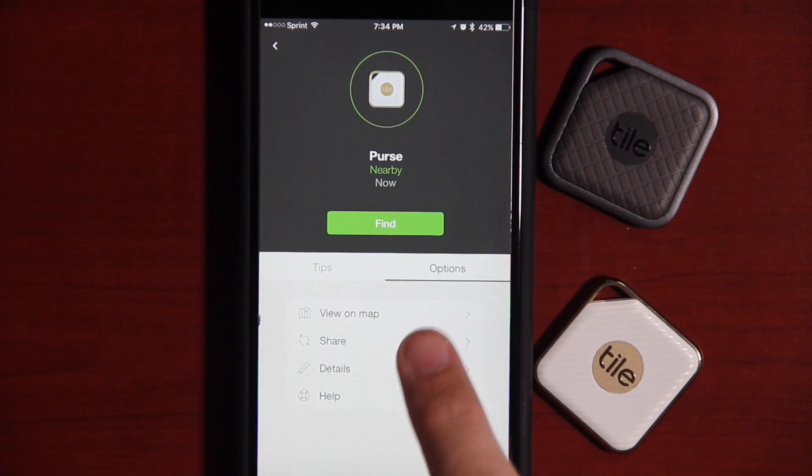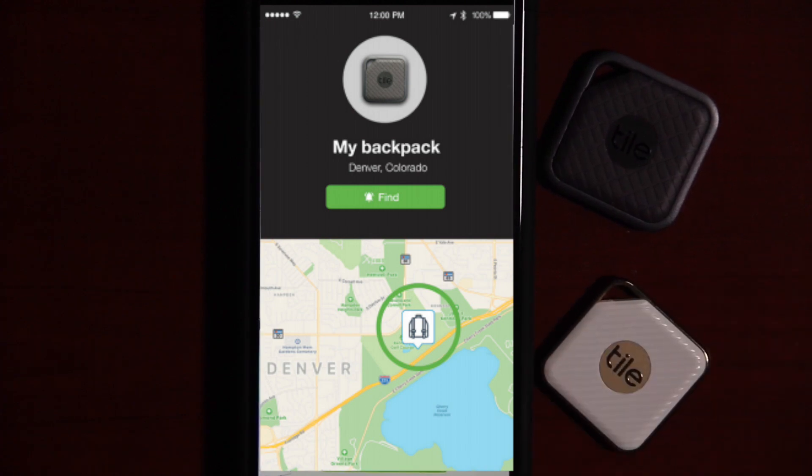Going into the options, you can view your tracker on the map — I'll be blocking this out for my privacy — where you can see your tracker's location or its last known location. Please understand these are Bluetooth trackers, not GPS trackers, and they do have a limited range. The Pro Series is advertised to go up to 200 feet. In my previous test, Tile Mate and Tile Slim, which are advertised up to 100 feet, easily beat that and often reached 200 to 300 feet. The share option lets you share with one additional person, but only one person can connect at a time.